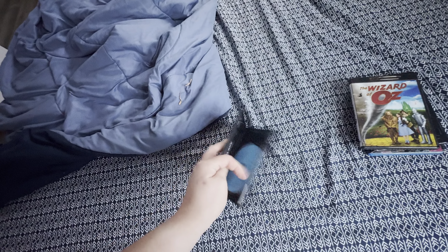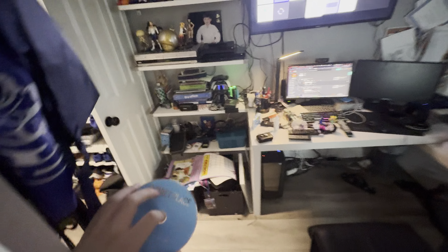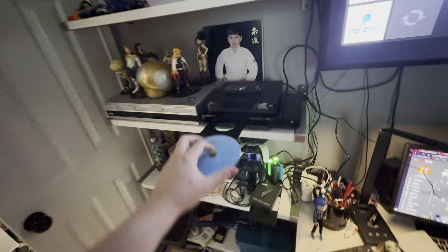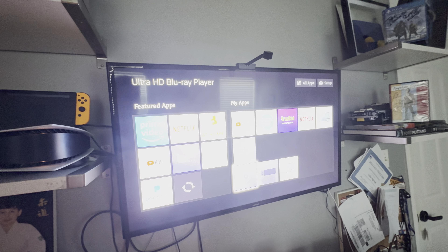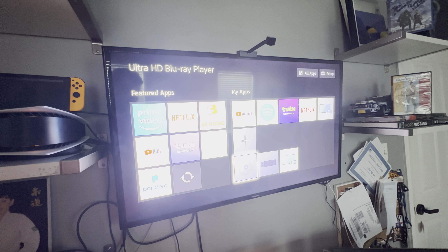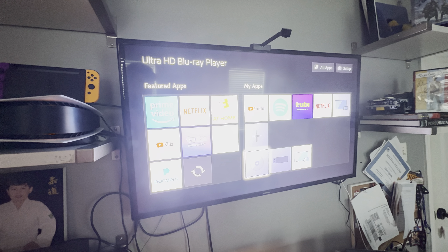Last but not least, A Quiet Place, which has the Paramount High Definition logo on there. I don't know where the disc is — blue, oops — but who cares. Anyways, let me show you the Paramount High Definition logo on a Samsung TV from the Sony 4K Ultra HD Blu-ray player.